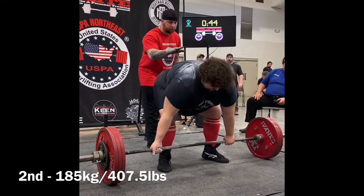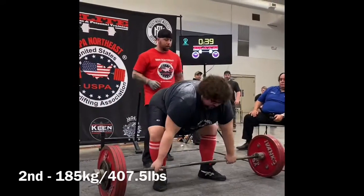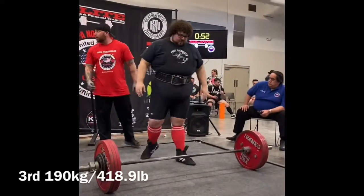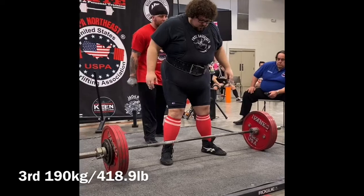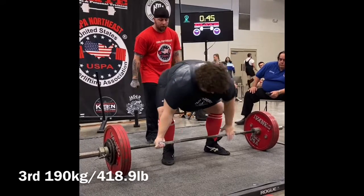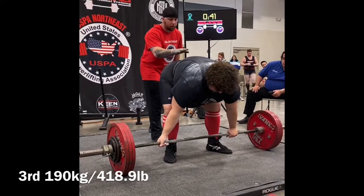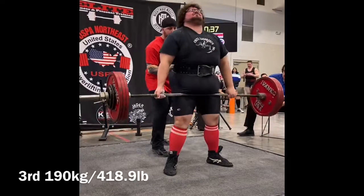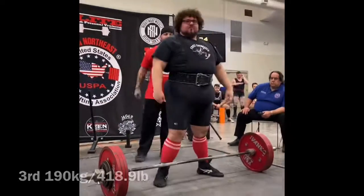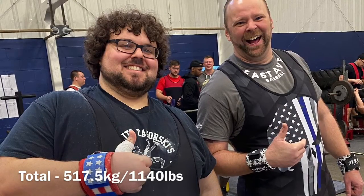So I decided to stay a little conservative with his third attempt and make sure that we really hammered down going 9 for 9. Although this wasn't a personal best — his personal best in the gym was 435 pounds — this put him on the board for a nice 9 for 9 total, giving him 1140 pounds.